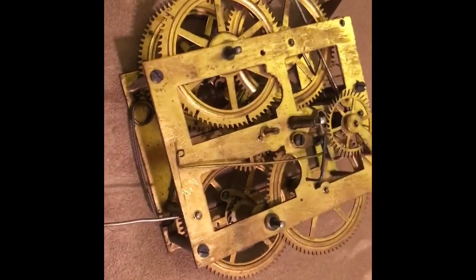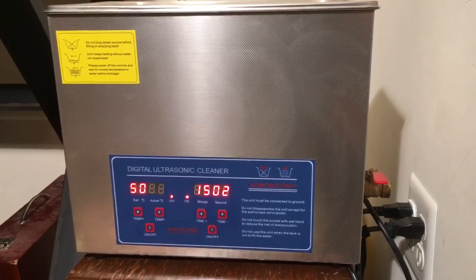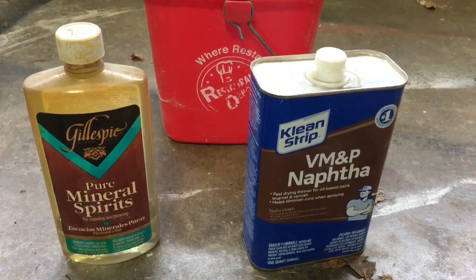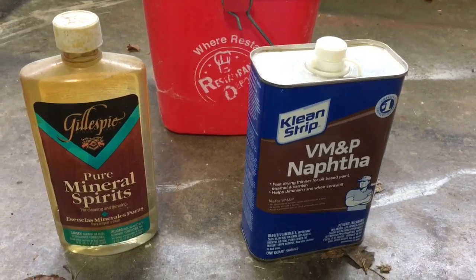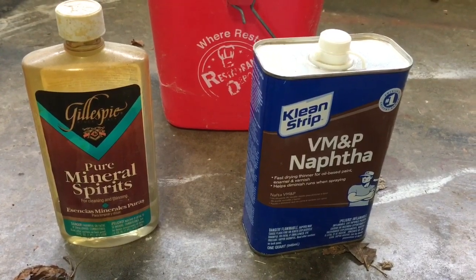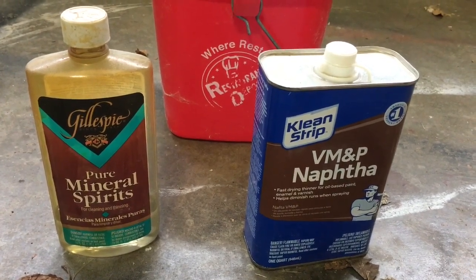Let's get this thing cleaned up. We'll put it in the ultrasonic and give it a bath. If you don't have an ultrasonic, you can use naphtha — soak it in naphtha for 10 to 20 minutes, then into hot water as hot as you can stand it, then into mineral spirits to get rid of the water, and then a blow dryer. It's kind of a process, but it works. I did my first 10 to 15 clocks this way and it worked really well.